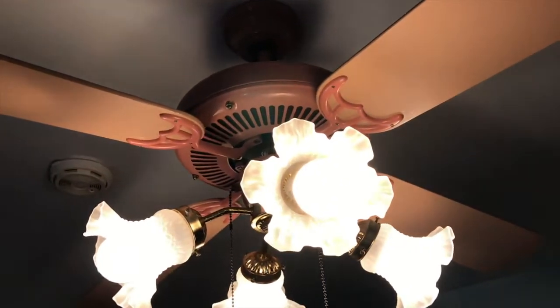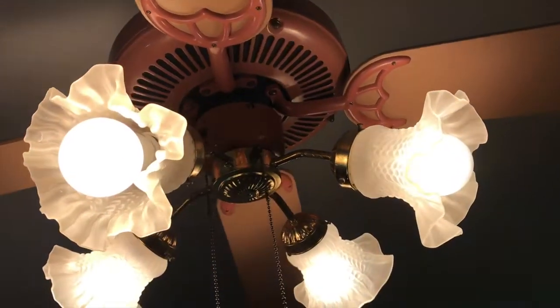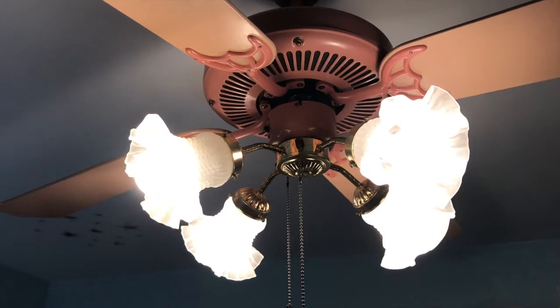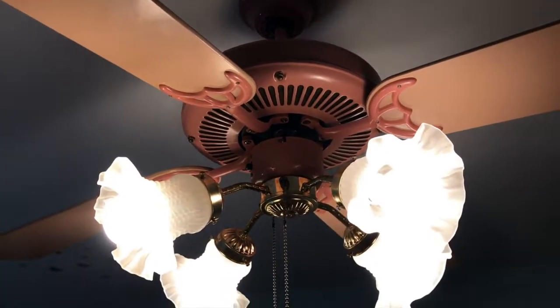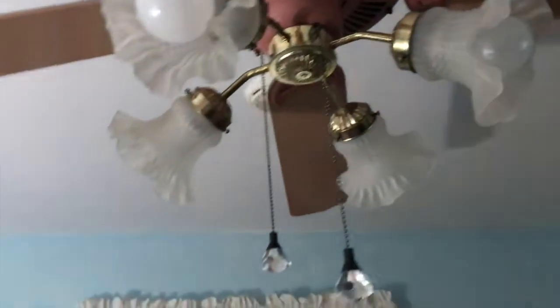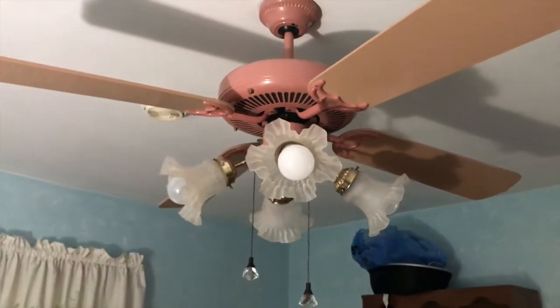I'm not entirely sure because I don't remember them ever making this. This fan came with the glass as shown — the frosted tulip shades and the polished brass light kit. It's like a pink mauve color with a ball socket canopy. It's a three-speed reversible fan. I'll show you the fan with the light off; it actually did come with these crystal little bauble pull chains.